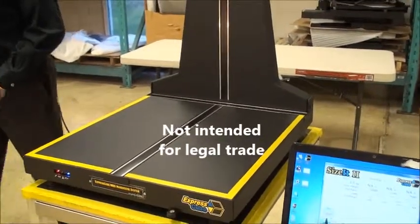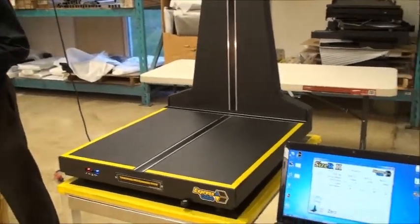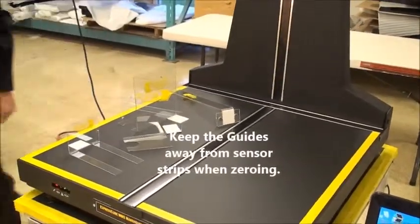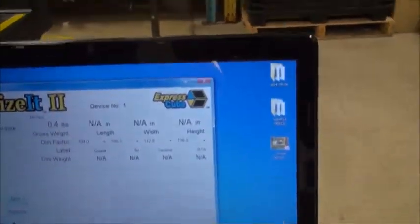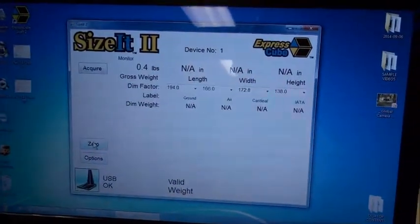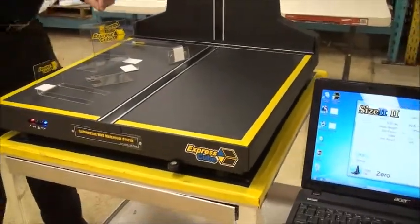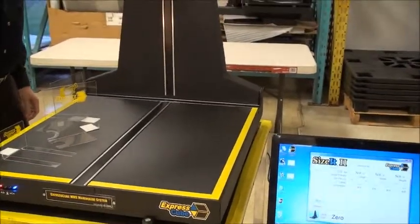The first thing you have to do when using dimensional guides is place them onto the platform, because they rest on the platform and have a weight associated with them. As you can see, they weigh 0.4 of a pound. So we zero the scale — there we go, everything's zero, we get a blue LED light — and now with these on the platform, we can start to measure objects.